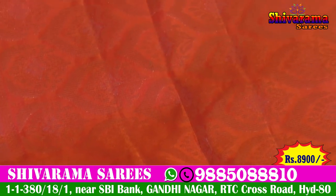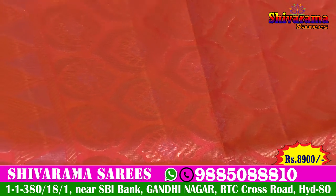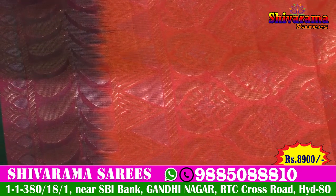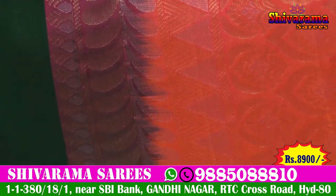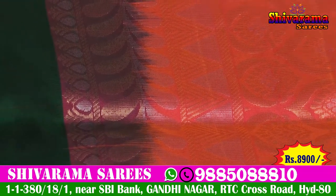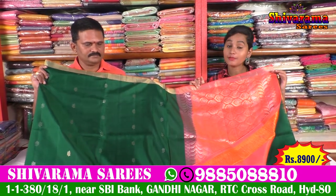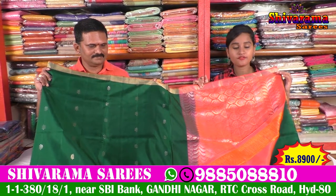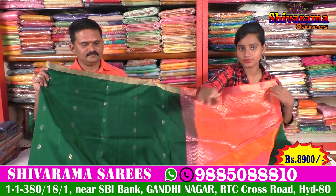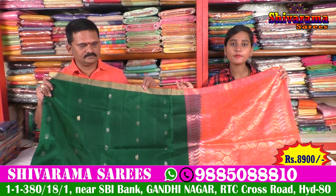We also have a leaf design and a very beautiful flower. The fabric comes in different variants — temporal and leaf designs. The clothes feature fine work with different designer items. The price of this beautiful sari is about 8,900 rupees — a reasonable price for Shivarama Saris.